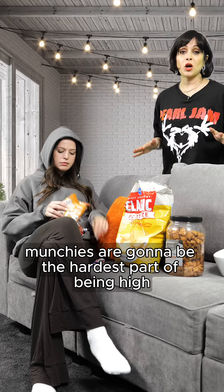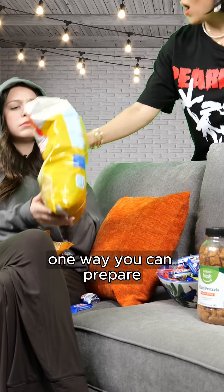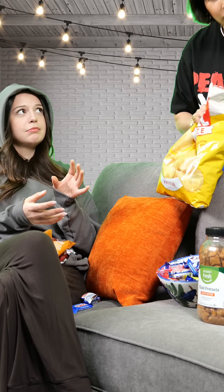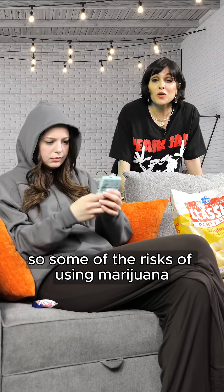Munchies are going to be the hardest part of being high. One way you can prepare is to actually have a bowl of chips and seal the entire bag.